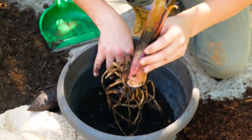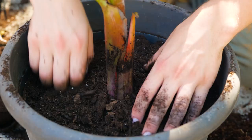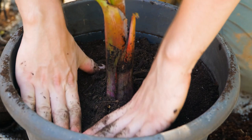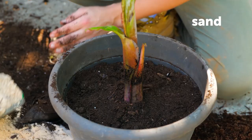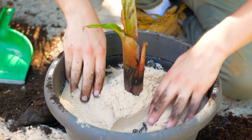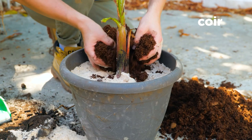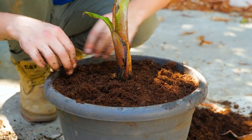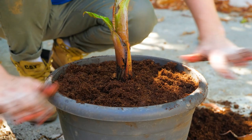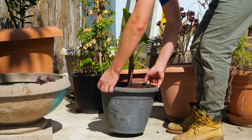This time, we're going to use a soil layer system. Next, finish with coir. Coir is lightweight and porous. It allows air, nutrients, and water to pass through.